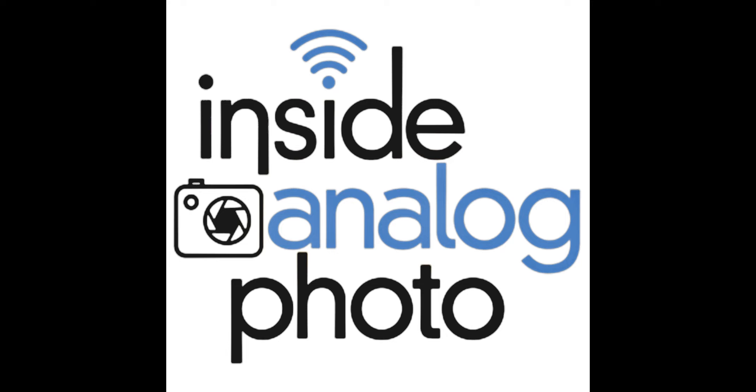This week on Inside Analog Photo, we have legendary Jay Dussard — the Kodak Cowboy, awarded the Guggenheim Award in 1981. Jay has studied with Ansel Adams and Frederick Sommer, and established himself as one of the finest black and white printmakers alive. His work has been published, exhibited, and held in collections worldwide. He is best known for the American West. Jay, how are you doing?